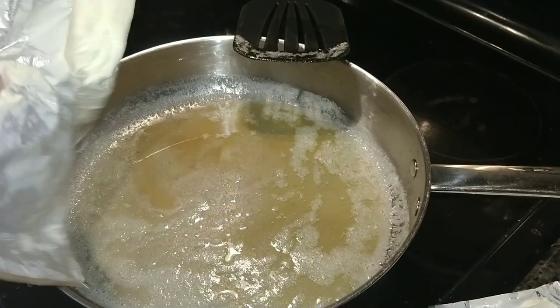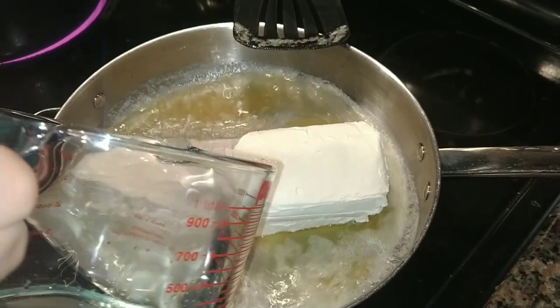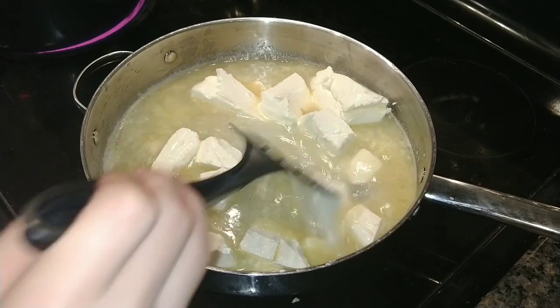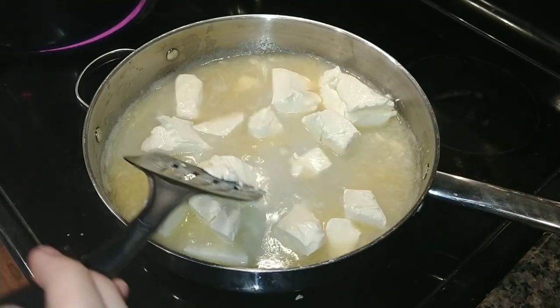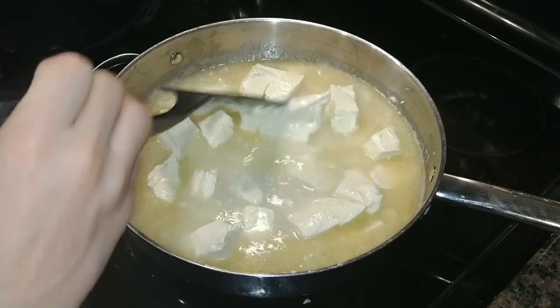Next, add your cream cheese, and then your water. Make sure to put your cream cheese first so that when you're putting it in, it doesn't plop and make a huge mess. Stir it fully together until your cream cheese is fully melted, and make sure the mixture is not boiling, or else it will become gritty and just not have a nice texture.